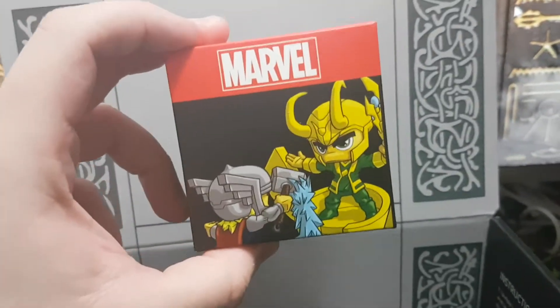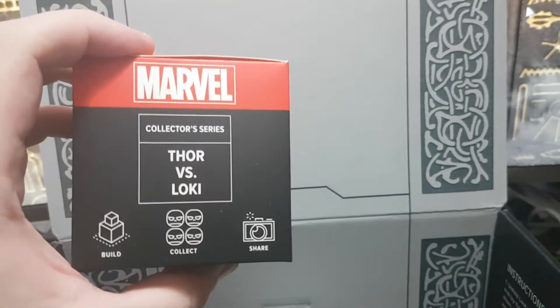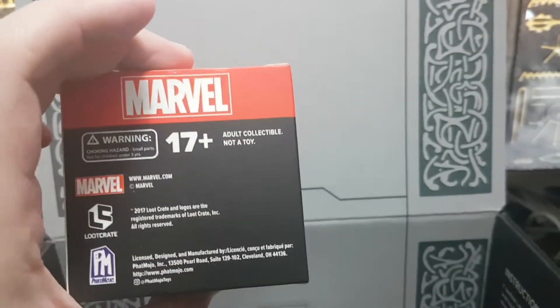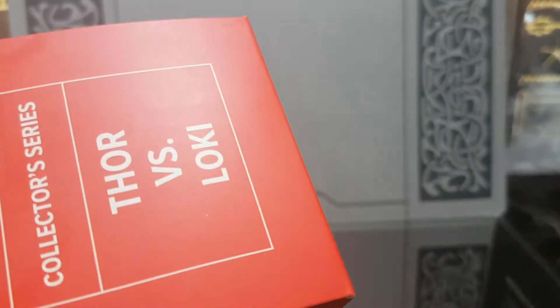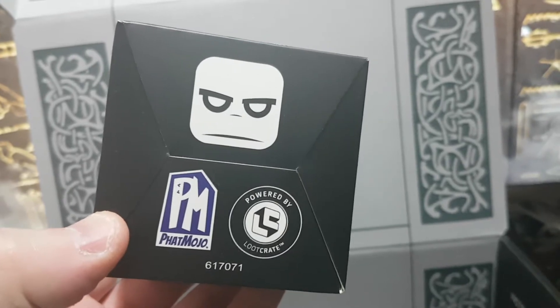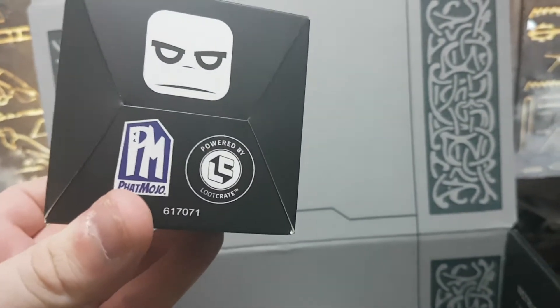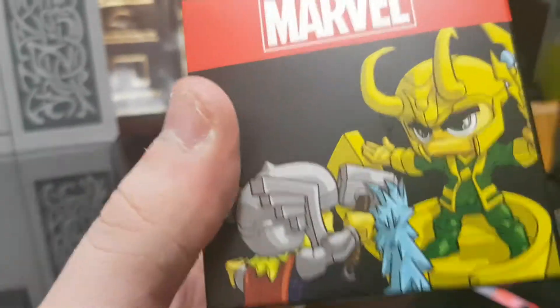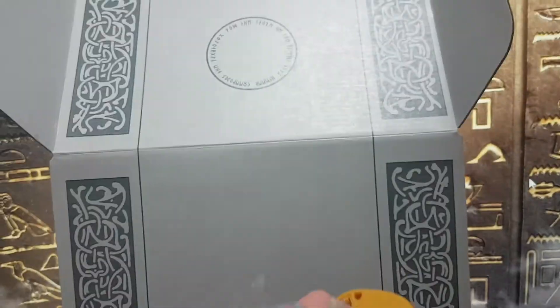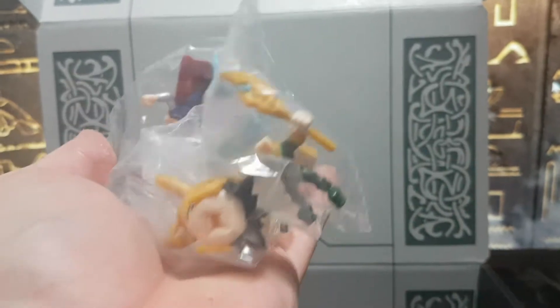First up we have this Thor versus Loki — it's like the Queen takes Bishop thing. So Loot Crate must have done a deal with somebody other than Q-fig, unless these are Q-figs. I don't think they are. Now Fat Mojo — so whatever deal they had with Q-figs must have ended and now they're doing these Fat Mojo figures. Never heard of them before, but this is probably one you're going to have to build again.